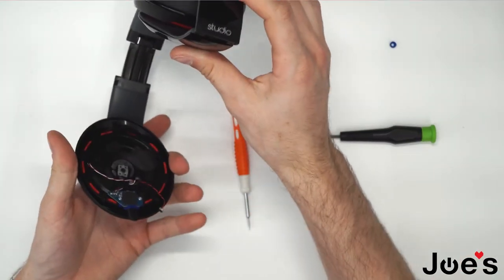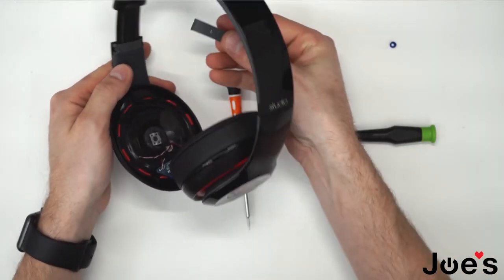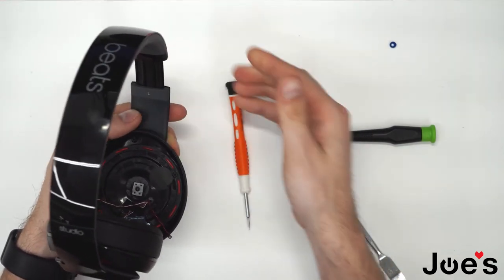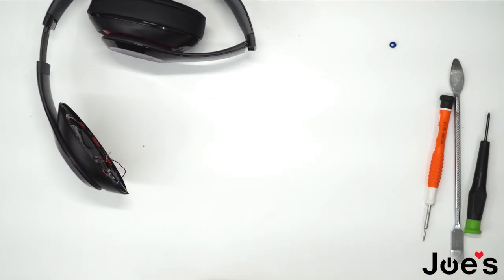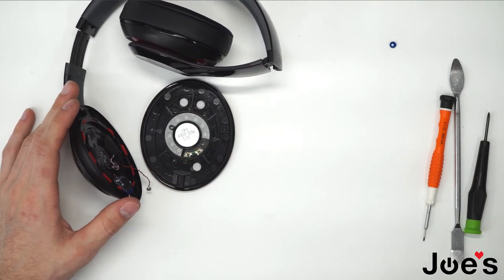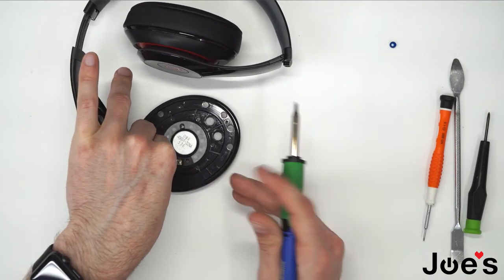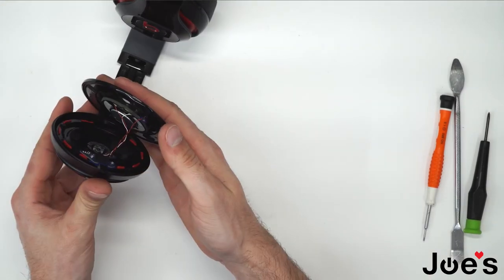Now that we have that mesh pushed in, we can install this tab here. And finally, we can install this tab here and the white wire. Should be good to go.